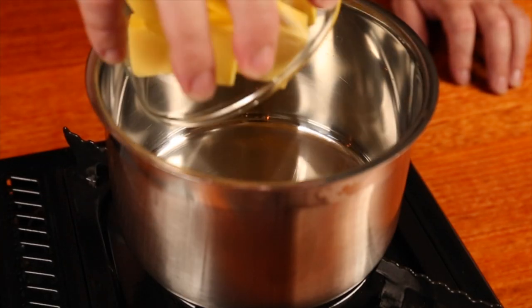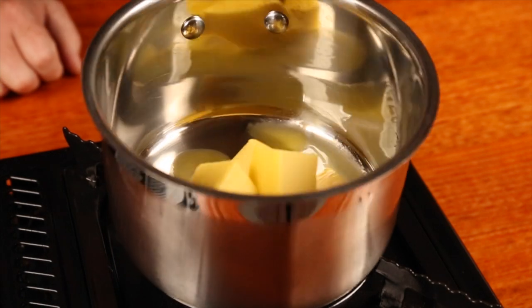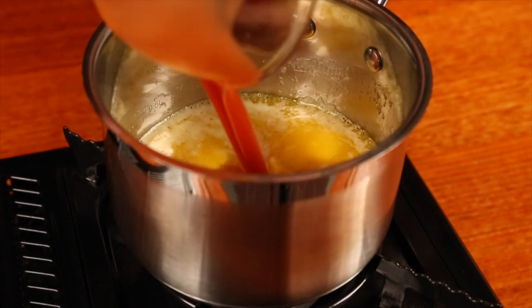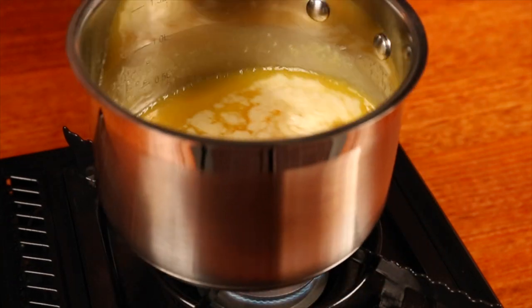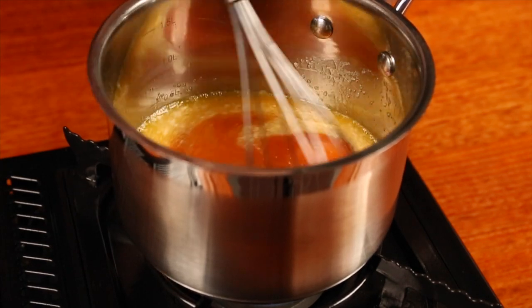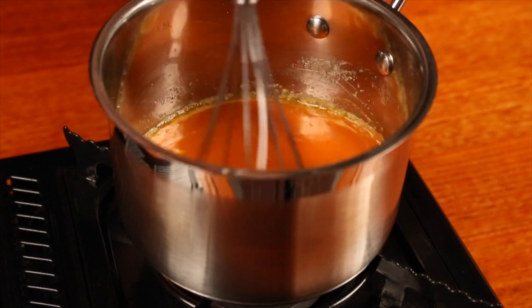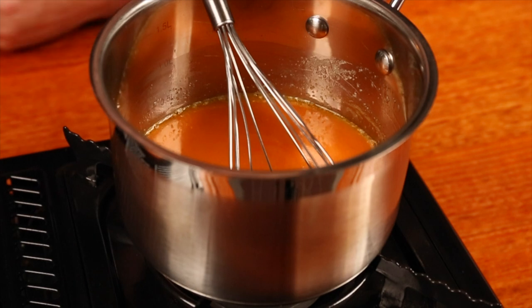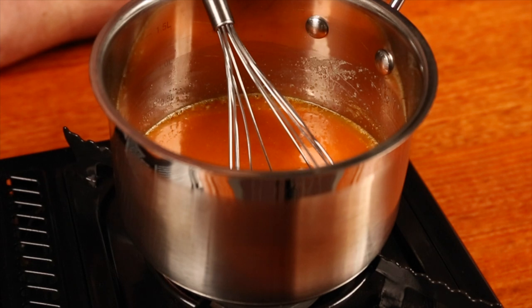We are going to need some hot sauce to go with these wings, otherwise they're just wings and not buffalo wings. Into a saucepan, put half a cup of unsalted butter and let it melt over a nice low heat. Also add half a cup of hot sauce — I'm using Frank's hot sauce because it's readily available. Just start giving that a whisk, and pretty much once that butter is all melted and it's warmed up the hot sauce, take it off the heat and it's ready for our wings.